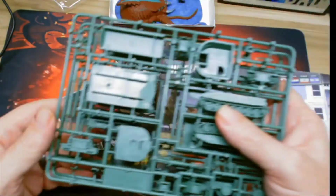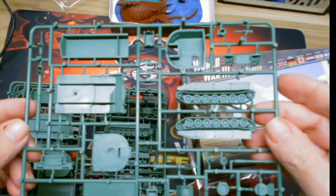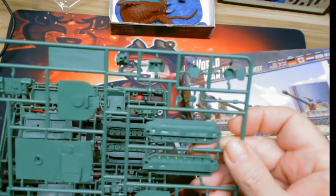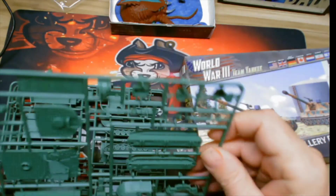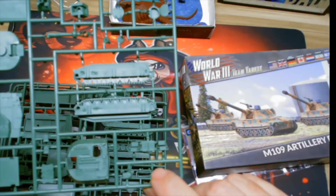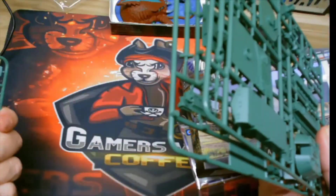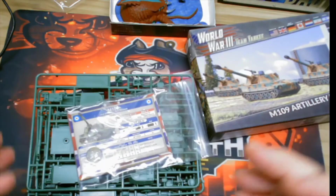There are three sprues and it doesn't look too terribly complicated — you can see the barrel on there. I hate trying to mount the little machine guns; they tend to be really fragile. All three appear in good shape, not dinged up or anything.